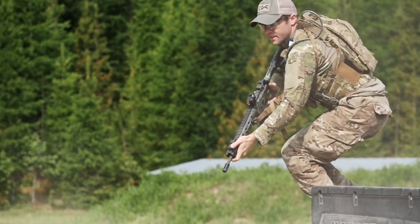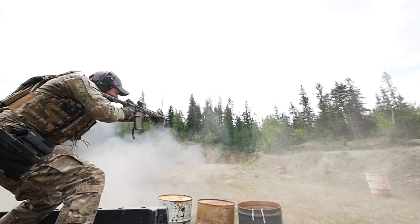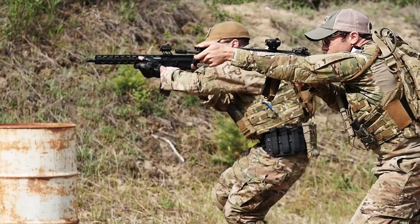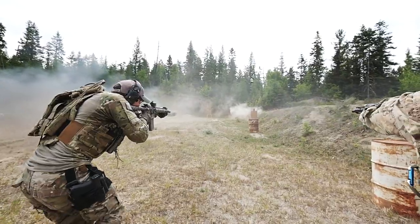Otis products are manufactured to the highest quality standards, made right here in the U.S., and backed by a limited lifetime warranty. So whether you are hunting or shooting or are law enforcement or military, Otis offers a lightweight and portable system to meet your needs.